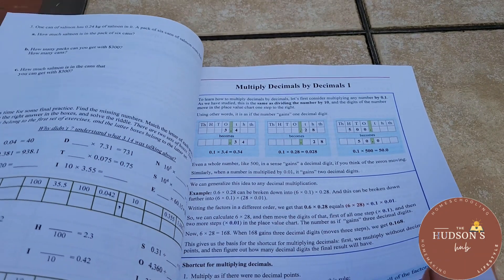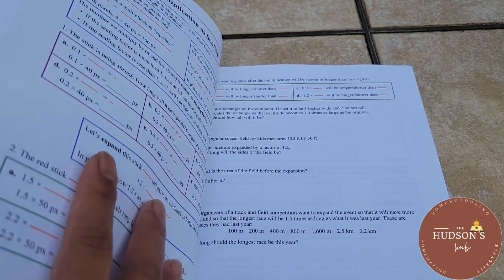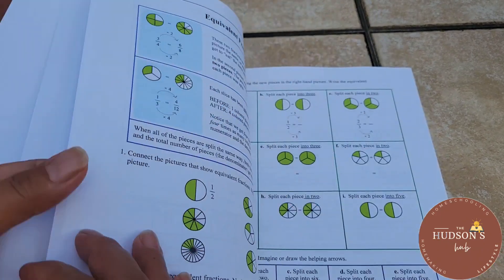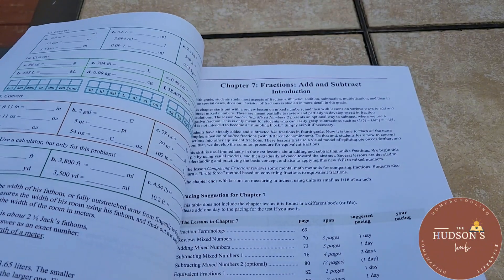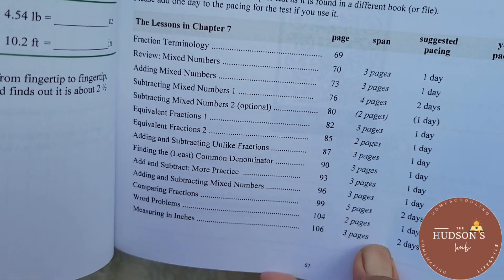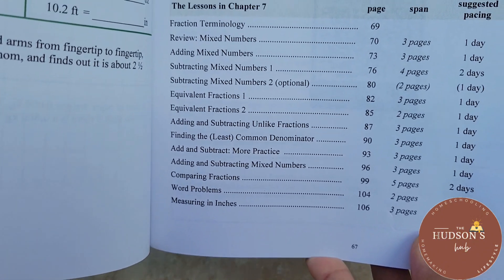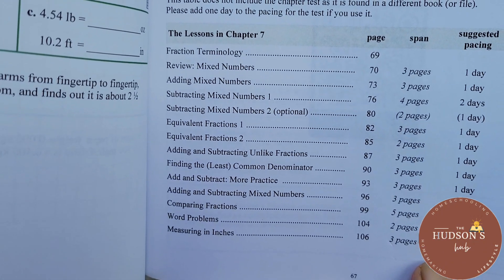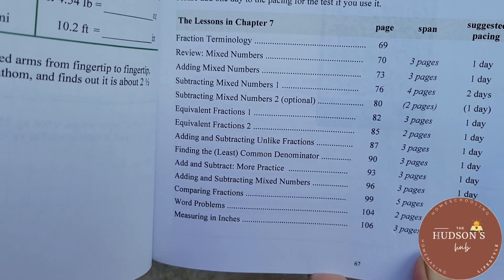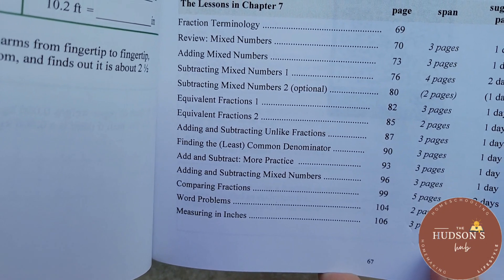We love Math Mammoth — it's straightforward. There are lessons on multiplying decimals by decimals, parts one and two. Chapter seven, on page 67, covers fractions: adding and subtracting. The pacing suggestion for chapter seven is long because there are more lessons — fraction terminology review, mixed numbers, adding mixed numbers, subtracting mixed numbers parts one and two (the second is optional).